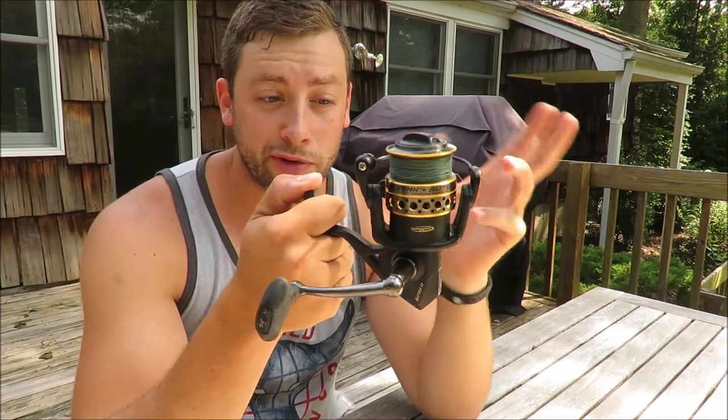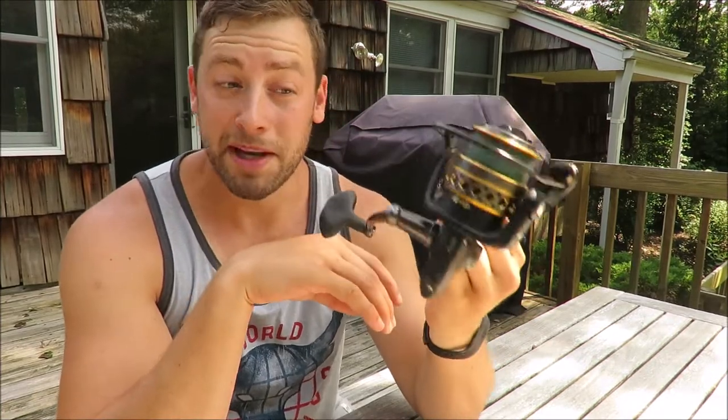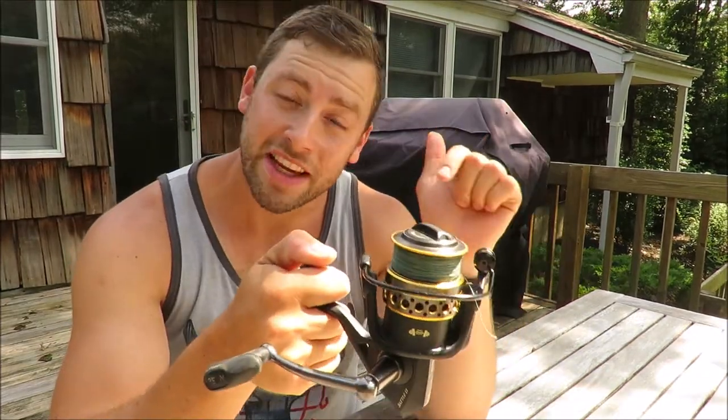This reel has been on the market for over four years now so it's definitely not a new product by any means, but I definitely think it's the best bang for your buck on the market for an inshore small saltwater spinning reel. I'm going to post a link in the description box of this video for those of you who want to check it out.